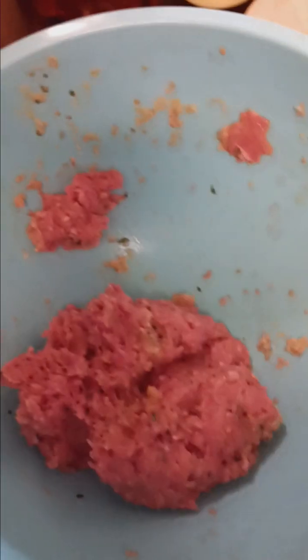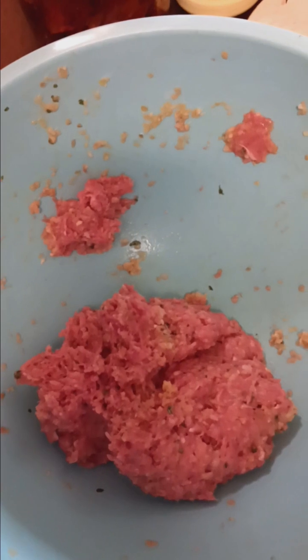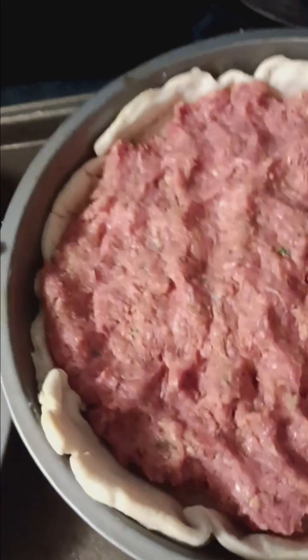Now we're going to mix this all up with our hands — that's going to get messy. I mixed the meat until everything was well incorporated, and then I split the meat between the two pies and pressed it down a little.